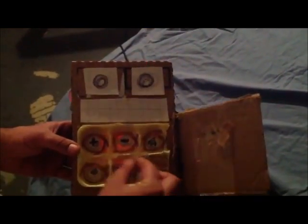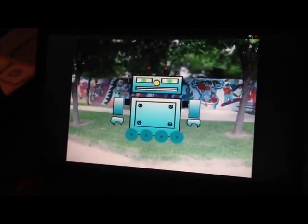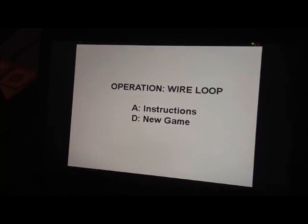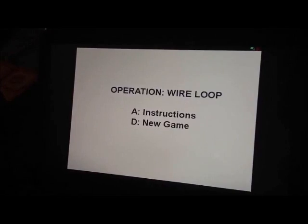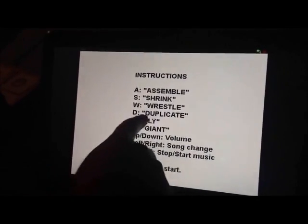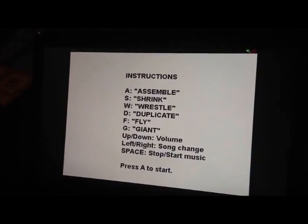He's working. This works in combination with the Operation Wire Loop game that I made on Scratch. This was just a fun project — as you can see, not anything professional. We've got instructions here. You can see assemble, shrink, wrestle, duplicate, fly, and giant, just like we had in Circuit Bendy.